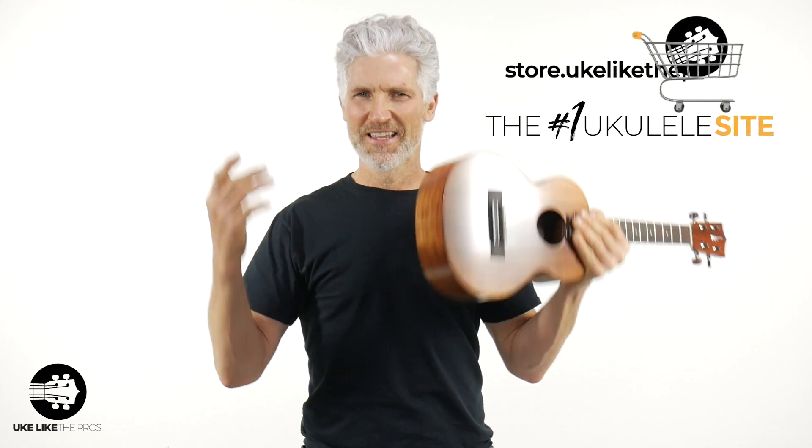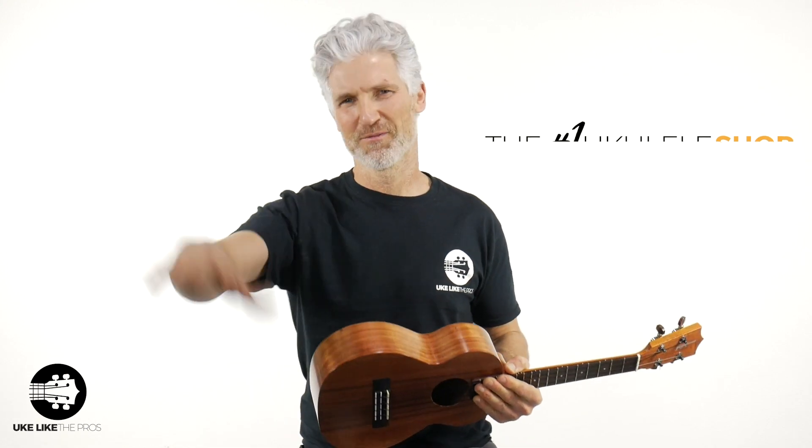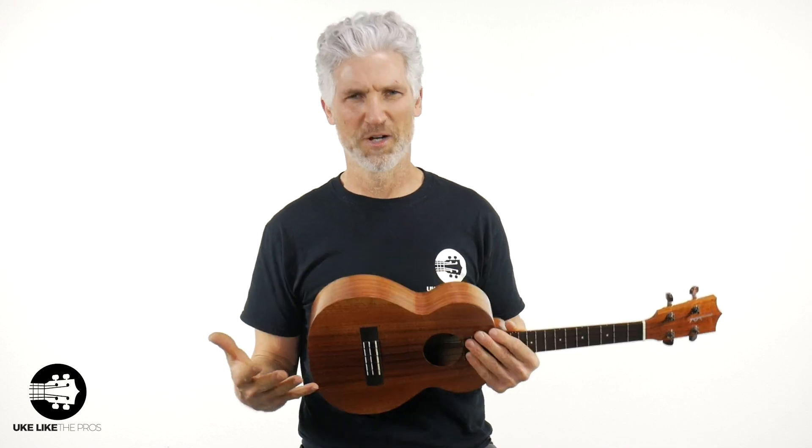All of these — the Kamaka, the Koaloha, the Kanalea — they're all available for you at one place: the number one store, that's store.ukulelektepros.com. ukulelektepros.com is my instructional site, I'll talk about that later. And I'm going to start with the Kamaka out of respect for a company that's been in business for over 100 years making ukuleles.